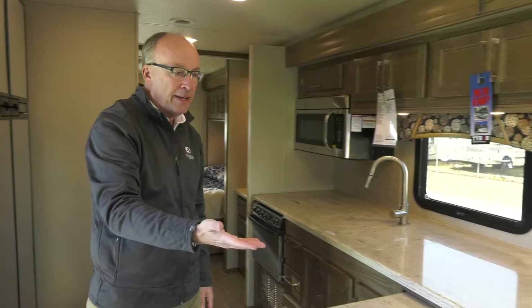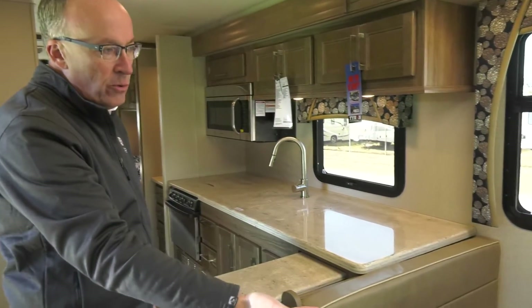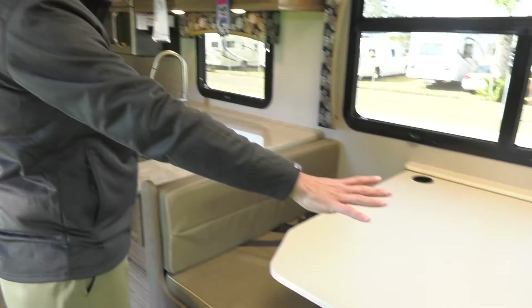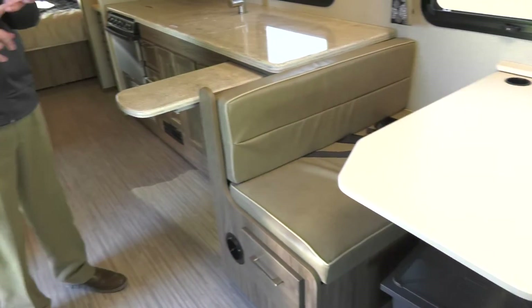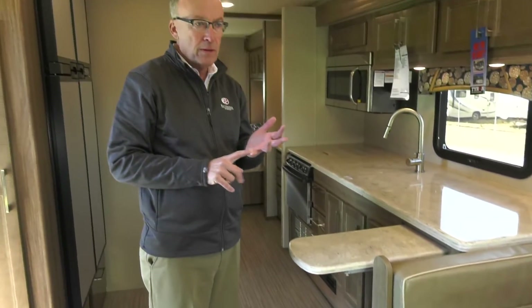We have our dream dinette, which allows us to lower the table and create a sleeping area right here. This coach has four sleeping areas: the overhead bunk, the dinette, and the sofa behind, which also turns into sleeping space.